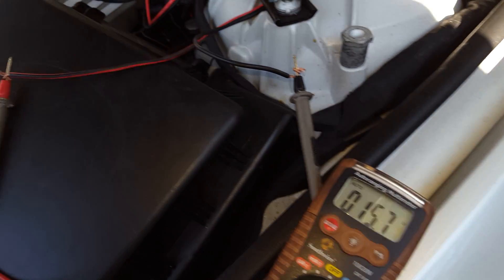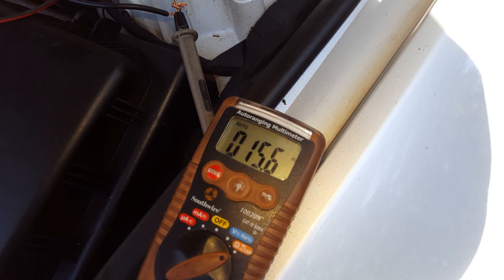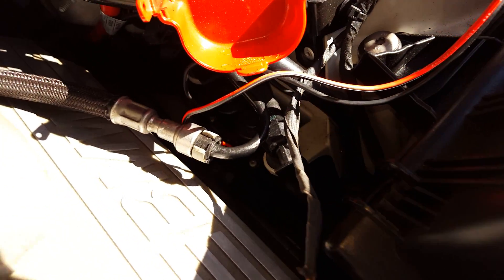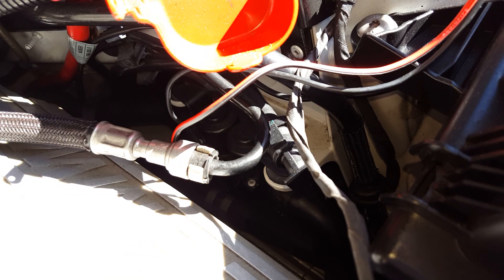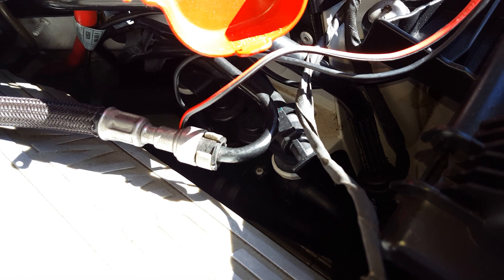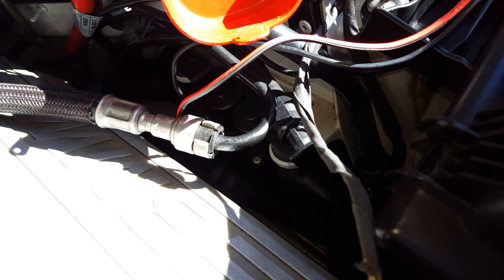I should hear the actuator click, and I'm not. I put everything back on, and I'm still getting 15.5, 15.4 — so I know it's a good connection, but these heater actuators are bad. I only tested one, but it doesn't matter, because if it doesn't work, it doesn't work. I'm getting 15.4, 15.5 when I tested each one with an ohmmeter.